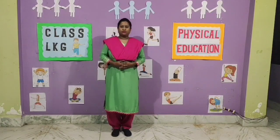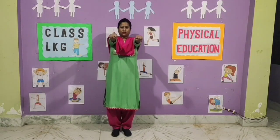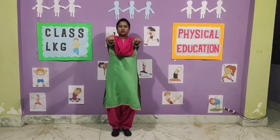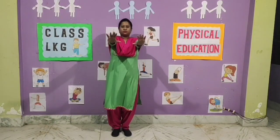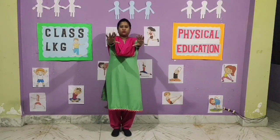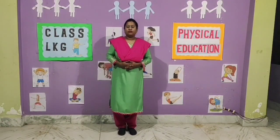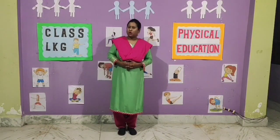Exercise number 8. 1, 2, 3, 4, 5, 6, 7, 8. Now reverse. 8, 7, 6, 5, 4, 3, 2, 1.